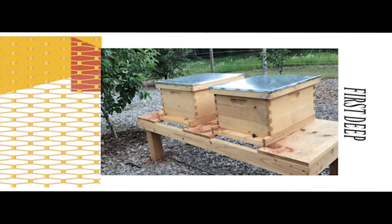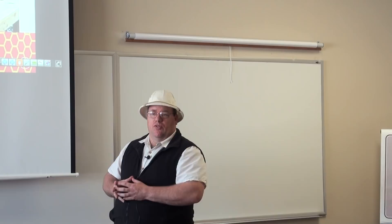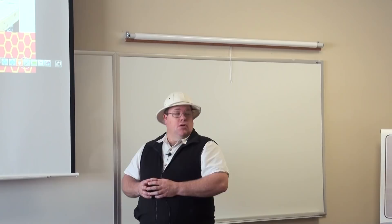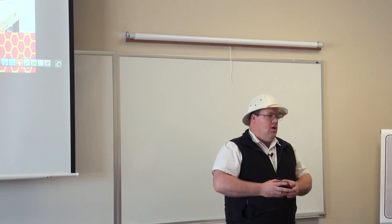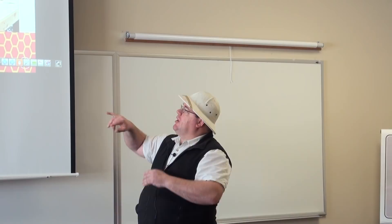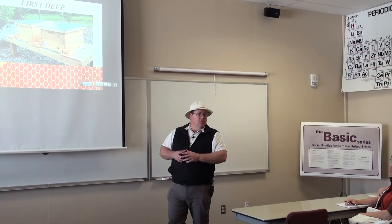Entrance reducers help keep yellow jackets out. I leave my entrance reducers on all year round — it doesn't get hot enough here to need the full entrance open to cool the hive. The size depends on the strength of the hive. For a weak hive I keep it on the small opening, but generally it's the widest opening. When first starting out, you use a small entrance until they build up enough guard bees, then increase it. Wait until you see the bees jamming up noticeably before making the entrance bigger — they need guard bees to protect a larger opening.